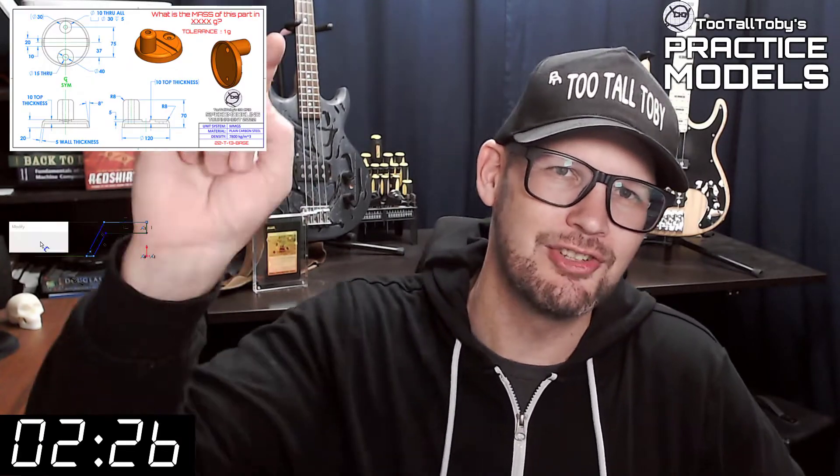Hey, what's up everybody and welcome to Two Tall Toady's Practice Models, where we challenge you to take a 2D print and turn it into a 3D model and calculate the mass as quickly as possible. If you've been here before, go ahead and click that like button and then you can skip to the zero marker on this timer — you know what to do.